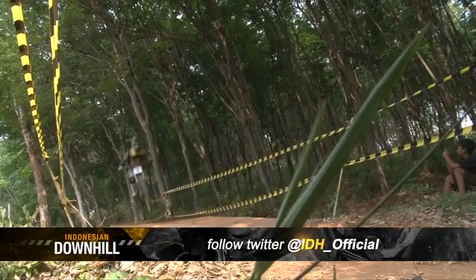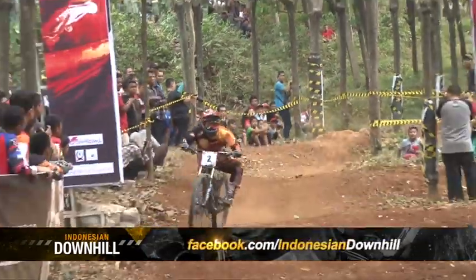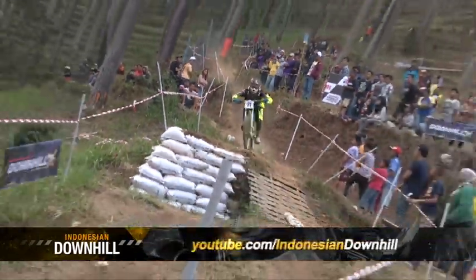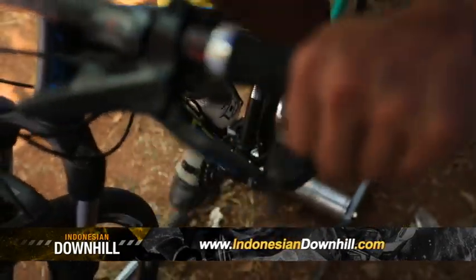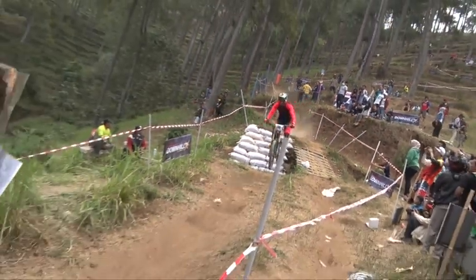Here we are going to talk about all things related to downhill — mulai dari aksesoris, cara memilih sepeda, porsi latihan, hingga tips and tricks menghasilkan skill untuk menjadi yang terbaik.